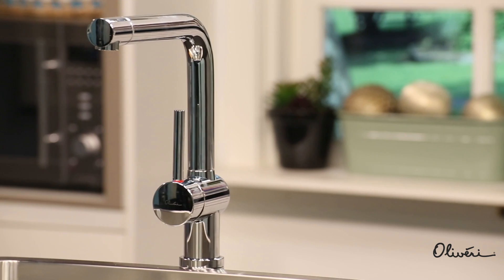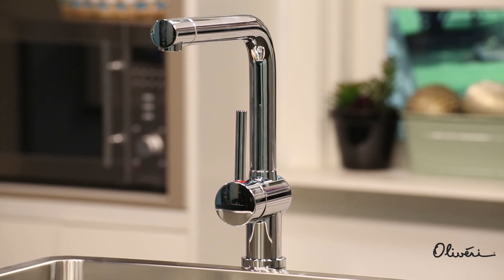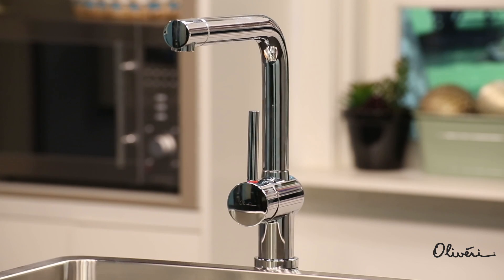You may have just chosen the perfect sink for your home's kitchen, but a fine sink is nothing unless it's paired with an equally fine tap. While some of us may remember having separate hot and cold water taps, combined mixer taps are far more common these days, and they're also a lot more convenient to use.